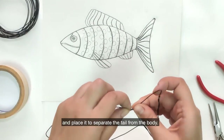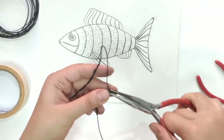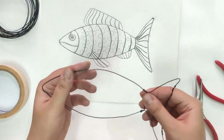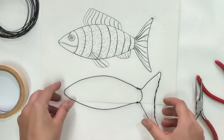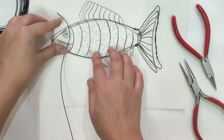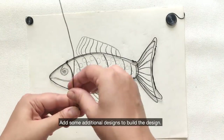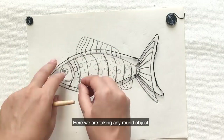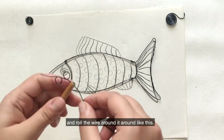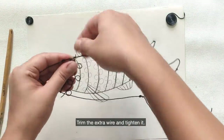Now take a small piece of wire and place it to separate the tail from the body. In the same way, we will make the face as well. Add some additional designs to build the design. Here, we are taking any round object and rolling the wire around it like this. You can use a pen, pencil or a brush. Trim the extra wire and tighten it.